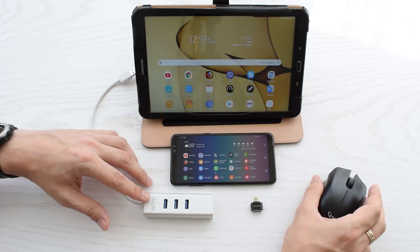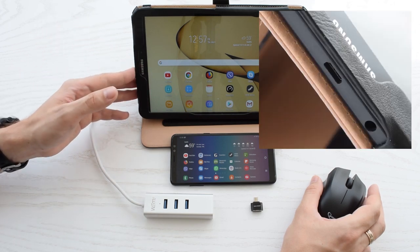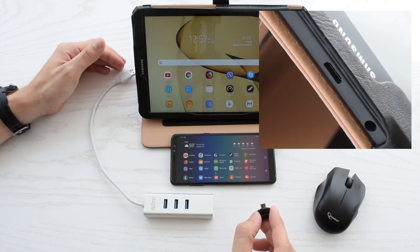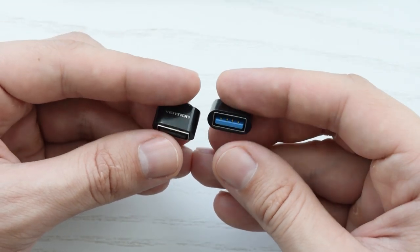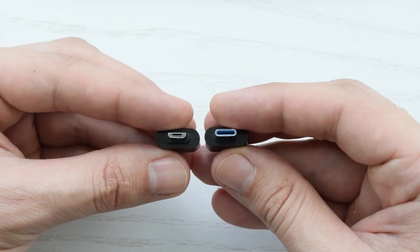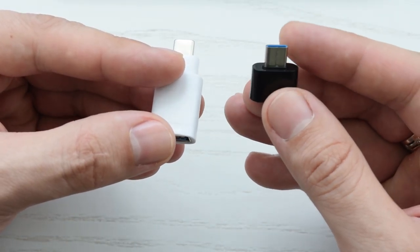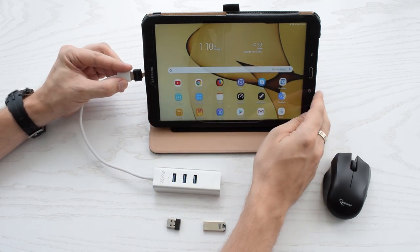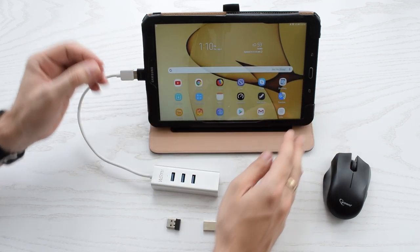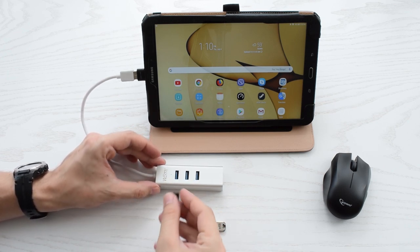What if you plug this adapter into your tablet or smartphone? In case your device has a micro USB port, you need to buy a USB to micro USB OTG adapter — these cost about two dollars, link in the description. Next, connect your OTG adapter and plug it into the micro USB port — and we got LED indication.